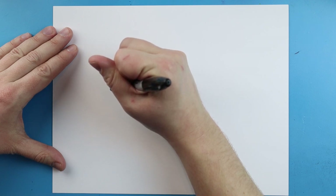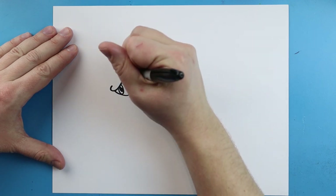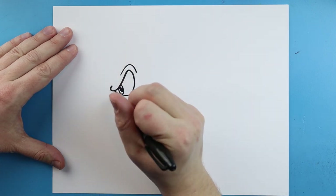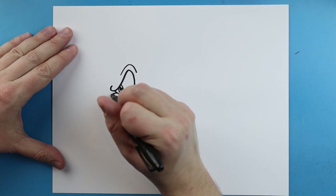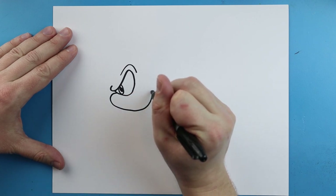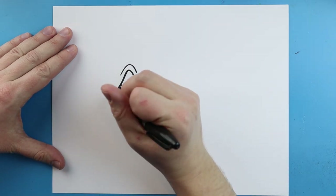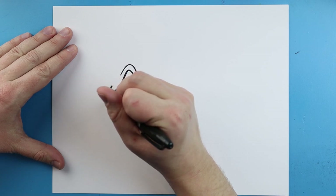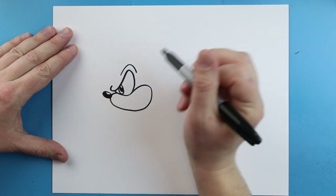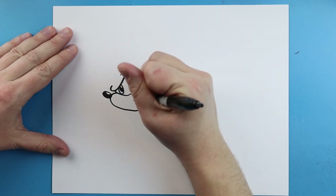I'm gonna put another one in there and color most of it in, leaving just a little bit white. Next I'm gonna draw a little line that comes up and down. Starting here I'll draw a little line that comes out and then curve it around, bring it up and down. Then I'll make a long oval shape and color most of it, leaving just a little bit of the top white.